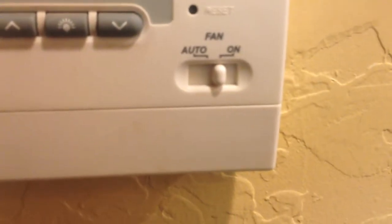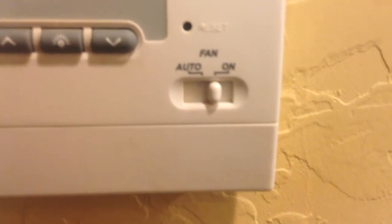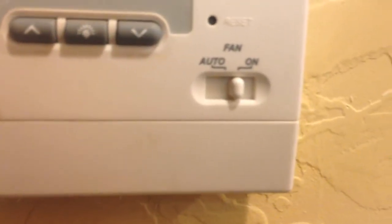I got a call for an AC unit. Basically you can see here we have our fan switched to on and we have no air, and the fan's not coming on. So we're gonna get up there and see what's going on.